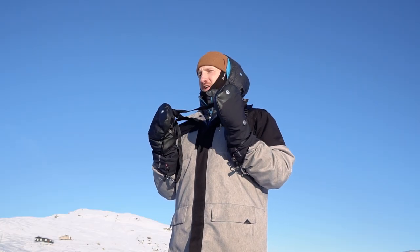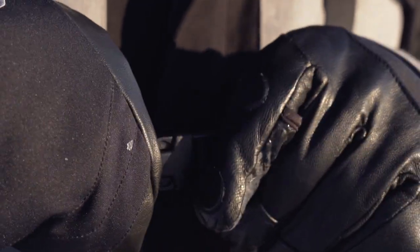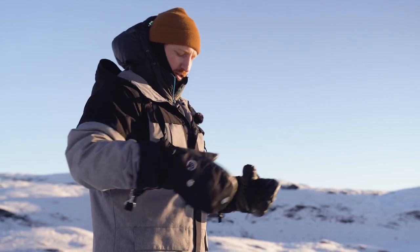You have this chest strap here. Without this, the harness will just fall off your shoulders, so clip that on and adjust it so you have lots of room when you're moving your arms around.